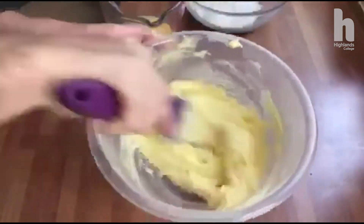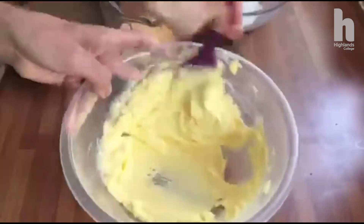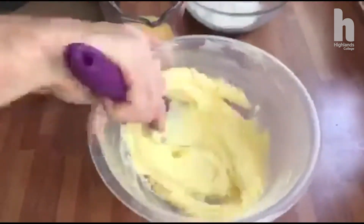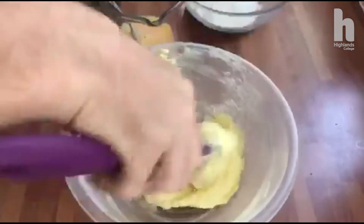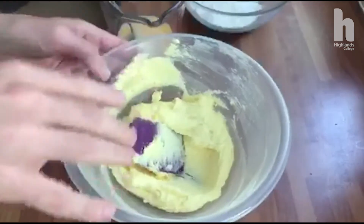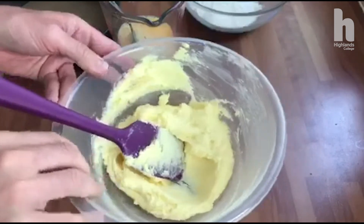If you're using margarine it doesn't take long. You can already see it's starting to change colour and texture, it's going to get softer. And that's it — that's as quick as it can be. So I've got my butter and my sugar creamed.